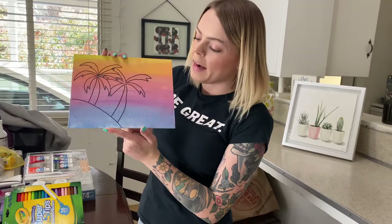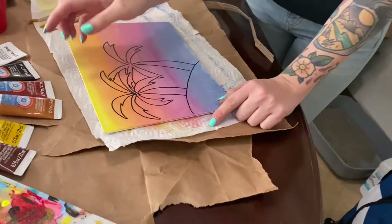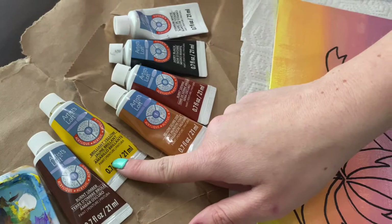We're going to go ahead and use brown — a couple different shades of brown — some yellow, always white like we said last time, and then black to color in the palm trees. We're going to go ahead and start with the brown for the sandbar.